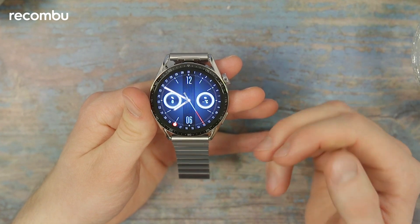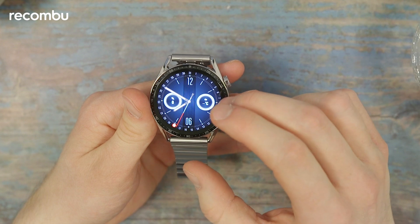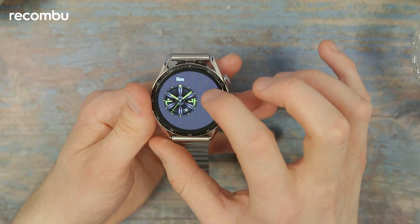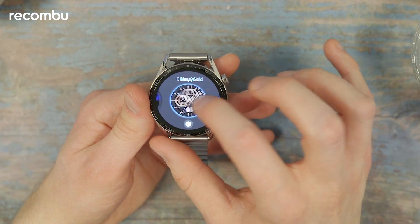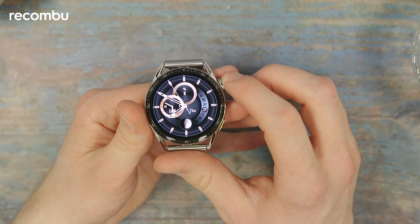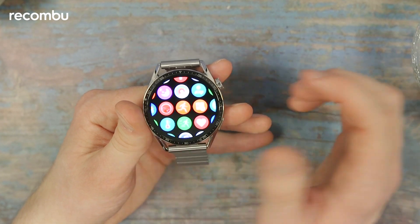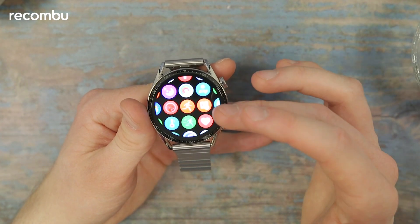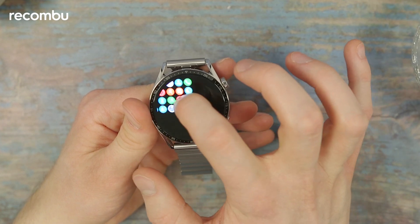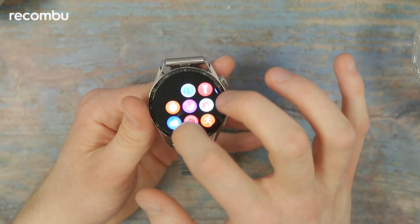This is the GT3 up and running in action. First things first — the screen. I don't know how well this is coming across in the video, but looking at this, it's just so bright and really nice to look at. Let's see what other watch faces are available — maybe something really colourful to give a better idea. That's probably a bit too flashy for my taste, but it does show just how nice and bright this screen can get. If you've not used a Huawei watch before, this is the app gallery for the watch — it's set up very reminiscently to the Apple Watch.